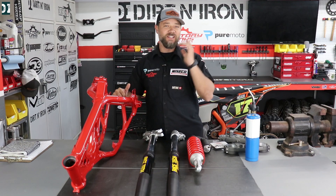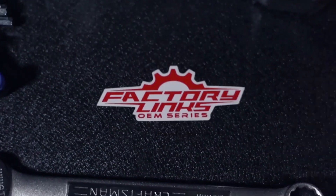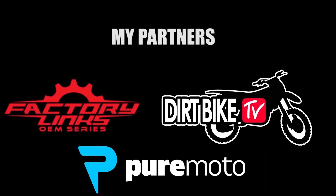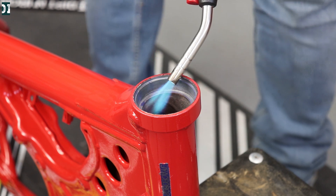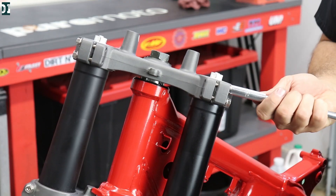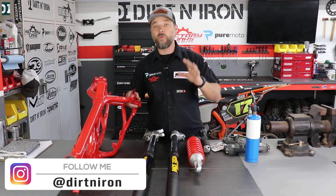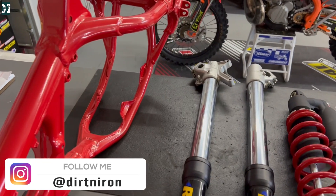2021 YZ125, let's do this! Hey, what's up guys — Rano here. This right here are the parts from a 2001 YZ125, and today, finally, we are going to start building this bike from the frame up.